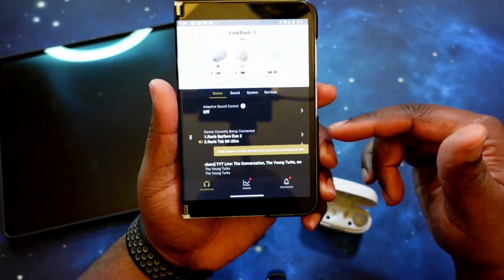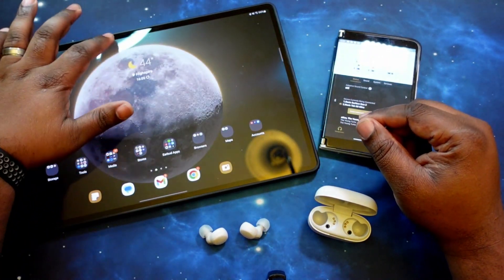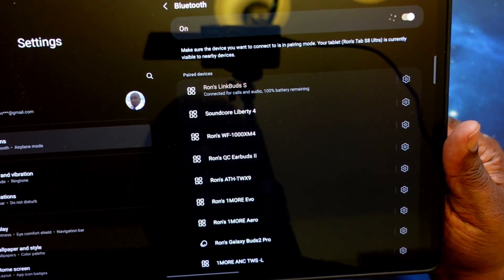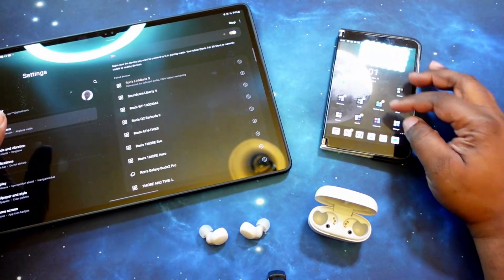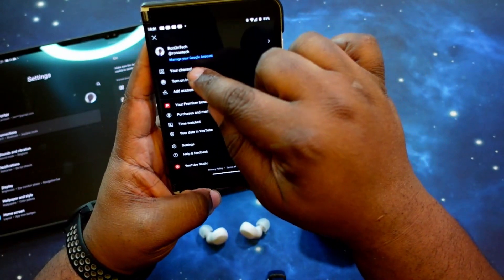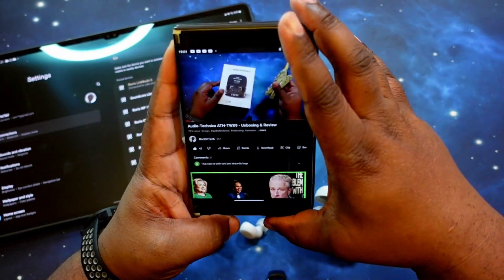Just to prove that it did work, we're going to go ahead and grab the Tab S8 Ultra and make sure that it is connected. There it is — it shows connected. So let's do one more test. We're going to jump into a YouTube video — let's do one of mine. We'll go into the latest and greatest. It's playing on here, let me go ahead and put these in.